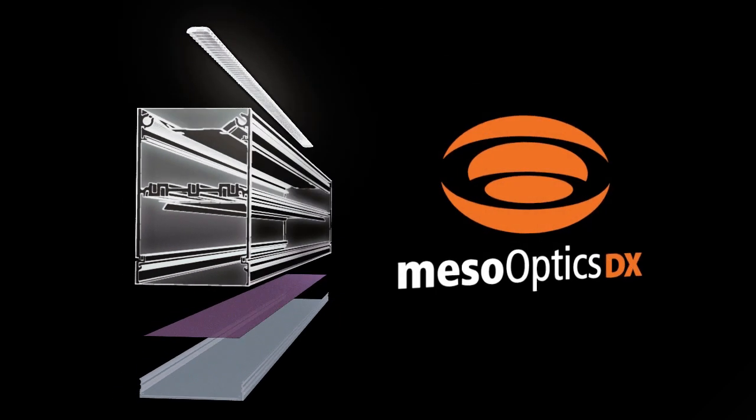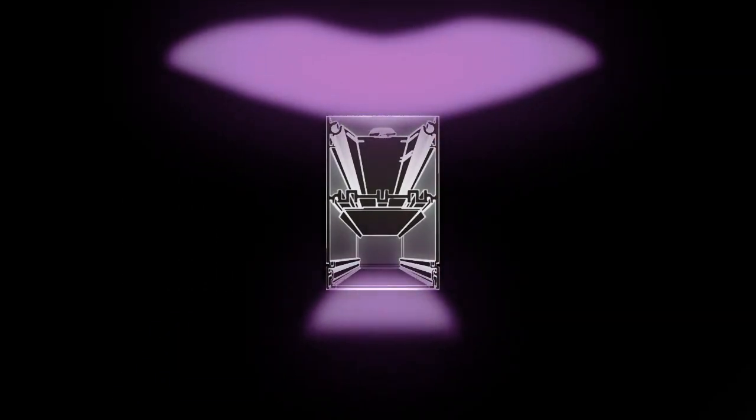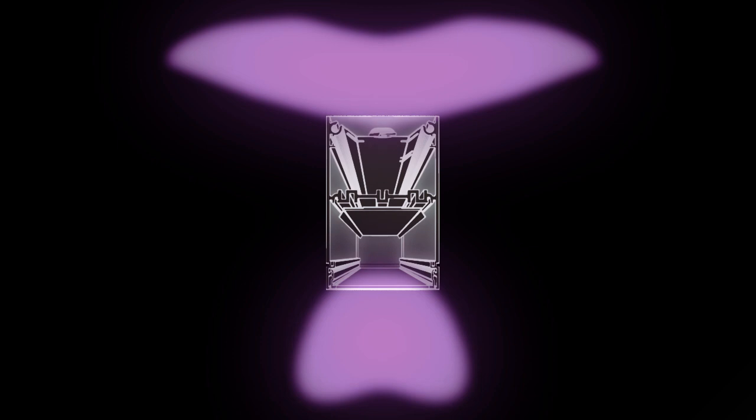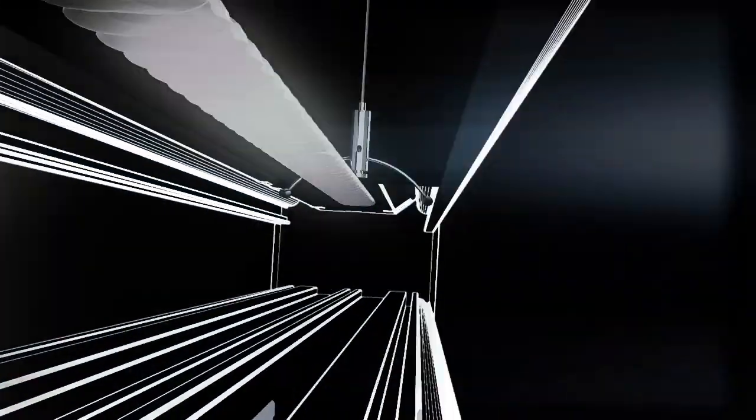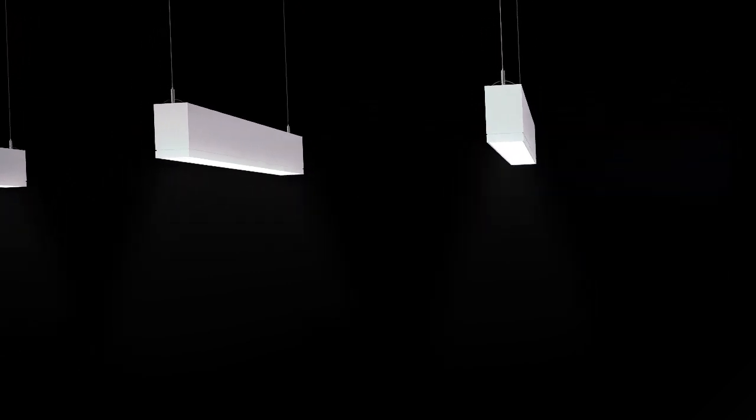The custom-designed elliptical lens and meso-optics DX technology creates never-before-seen wide-throw batwing distributions in both the upper and lower hemispheres. TrueGroove LED is engineered to deliver unparalleled light uniformity and industry-leading efficacies in a narrow aperture luminaire.